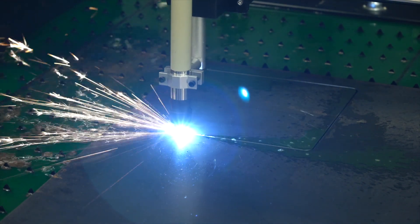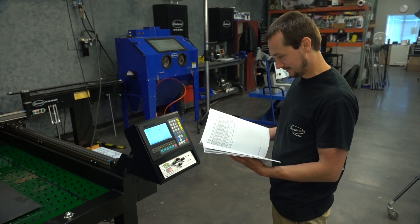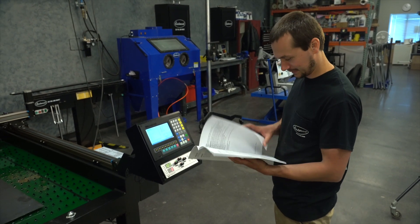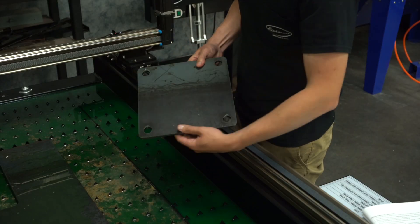We use Fusion 360 software, like I said before — very easy to use. In about 20 minutes I was able to take my cardboard template of a four-link bracket, draw it up, and cut it. Cody here, now he's an engineer — he's got all this stuff in the back of his head. He was away from the machine for about six months, jumped right back into the saddle, and in 20 minutes he had this thing cut out.